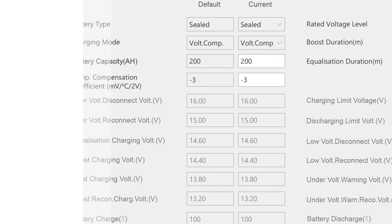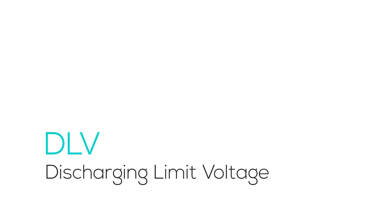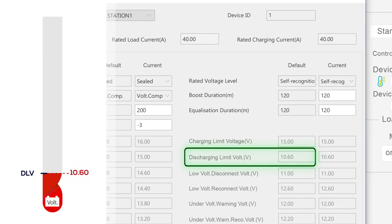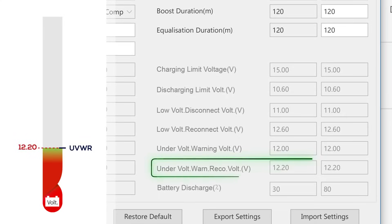LVD acts as a protective cutoff, disconnecting the load to prevent the battery from discharging to dangerously low levels that could cause permanent damage. In the discharging phase, DLV is the lowest discharge voltage with temperature compensation. When the temperature is high, the low voltage protection voltage is too low, and when the temperature is low, the CLV protection voltage is too high. UVWR marks the point of recovery, where the undervoltage warning clears, indicating the battery has regained enough charge to exit the danger zone.